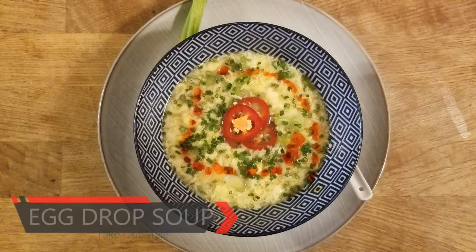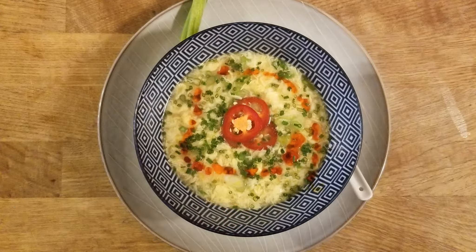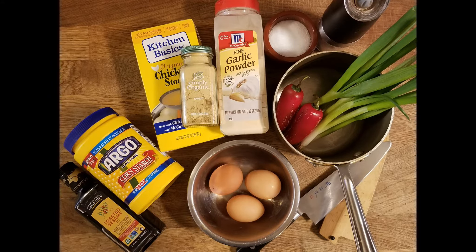This time on eggs we're gonna do egg drop soup — a very nice, hearty, lean, protein-filled soup that takes five minutes. You need some toasted sesame oil, some cornstarch, some chicken stock — if not homemade, Kitchen Basics is probably one of the better brands — some powdered ginger, powdered garlic, a few chilies, some scallion, and three eggs.